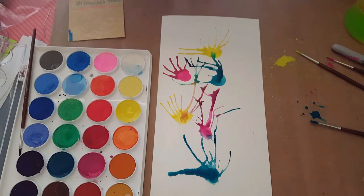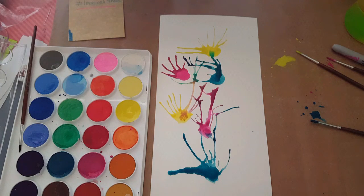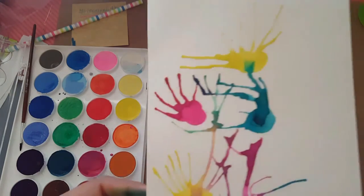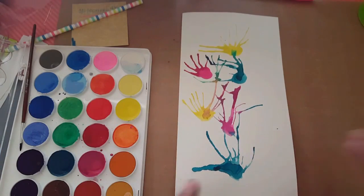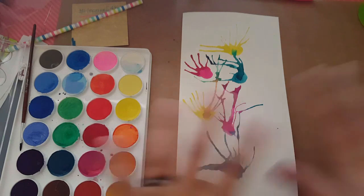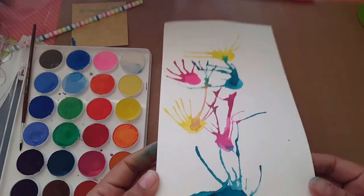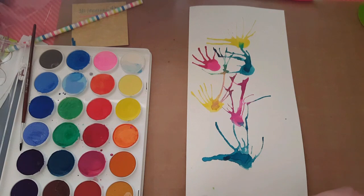Okay, and there we have it! Now I'm going to let it dry and then we'll come back to write a name. While you wait for it to dry, you could make more, add even more color, make some for your friends, or make them for your whole wall — just make sure you ask your parents to help put them on the wall.